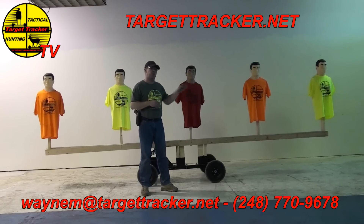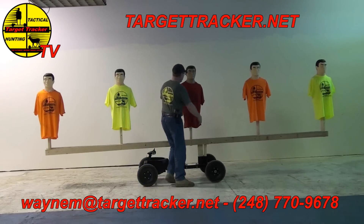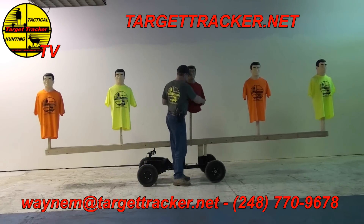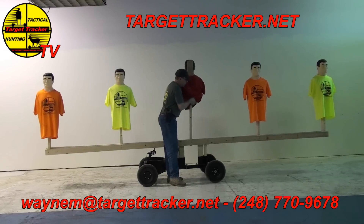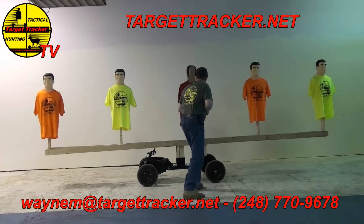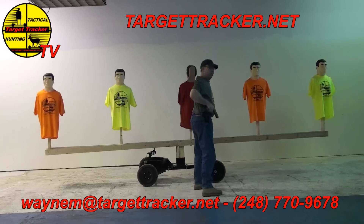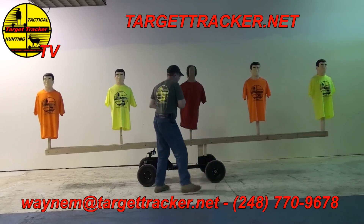The targets are going to move downfield like this, and we also have another setup exactly the same where we'll take the target, flip it around, and practice flanking. So I've got to shoot over here to avoid shooting my partner or an innocent civilian, and the same over here.